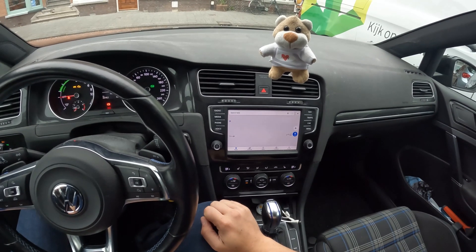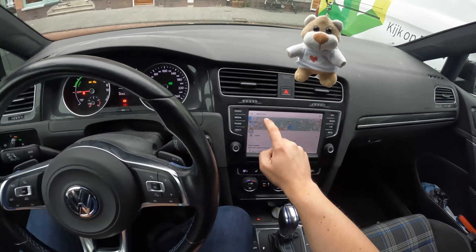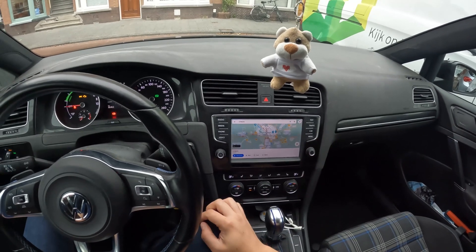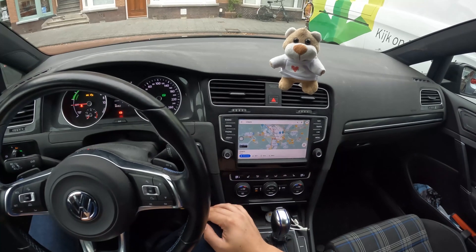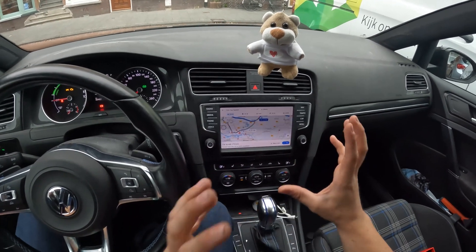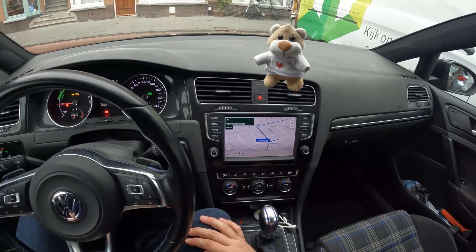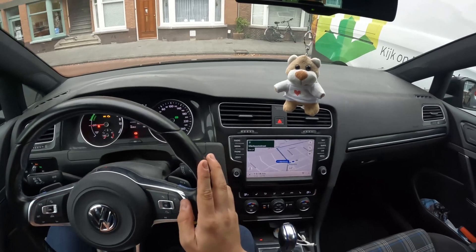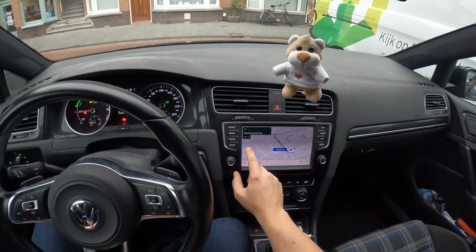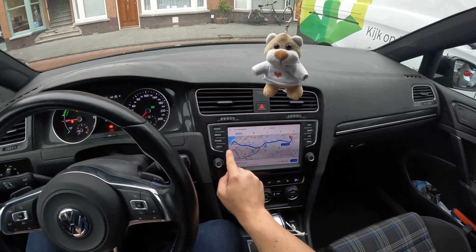Let's try out Maps. It depends on how fast your internet connection is — I just put in Utrecht as a destination, it picks up your location as the start, and as you can see it's pretty much exactly like it is on your phone. Navigation works and the audio goes through your existing car audio system, just as CarPlay or Android Auto would do.